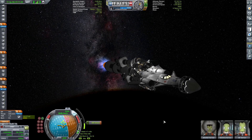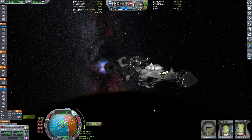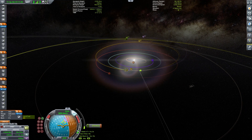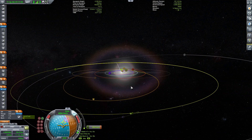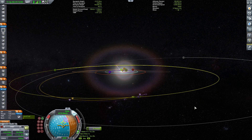This craft has a pretty nice aesthetic look to it. When I'm designing my craft I like them to be beautiful and just look amazing. We're extending our apoapsis until we get a Jool encounter, and right about there with a tiny correction — there we go.